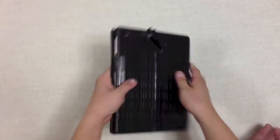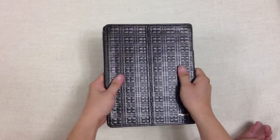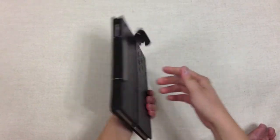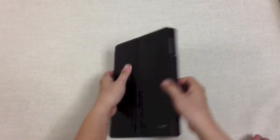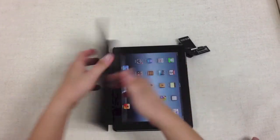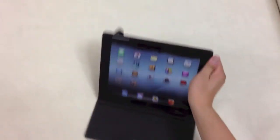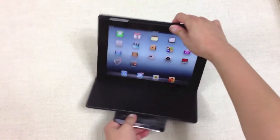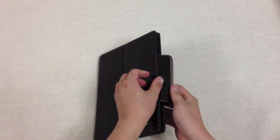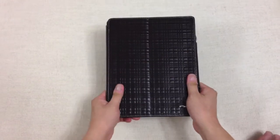You can carry your iPad in a well-built leather case. Looks like this on the side, and when you need it, you can use it to watch a video like this. A very good case for your new iPad.